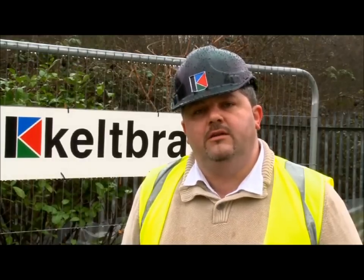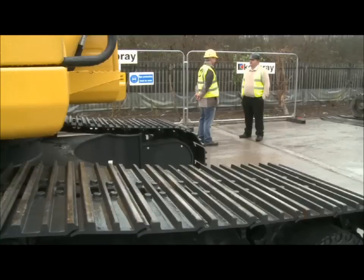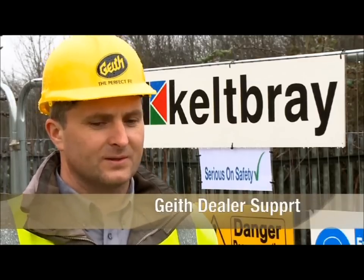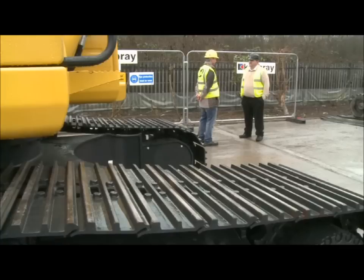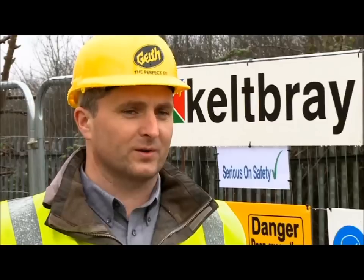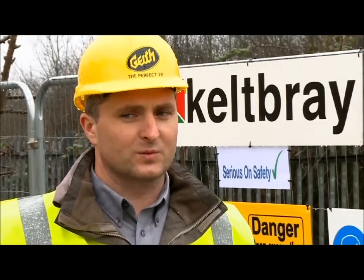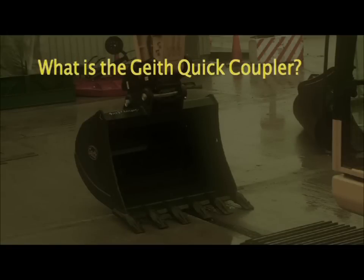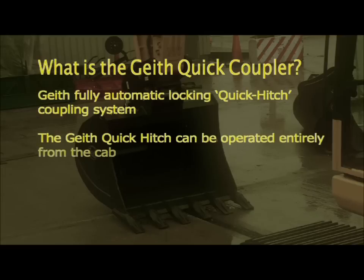I'm here with Damian O'Connor to discuss the Geith Quick Hitch Autolock system. Tell me Damian, what is the Geith Quick Hitch system? It's a Geith fully autolocked Quick Hitch — a double locking system that can be controlled from the cab, so an operator doesn't need to leave the machine to change attachments. Both safety locks are operated from the cab, and no separate safety pin is required.